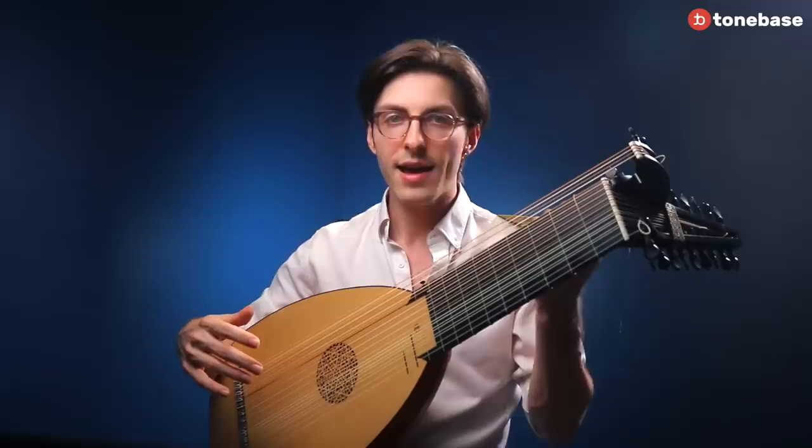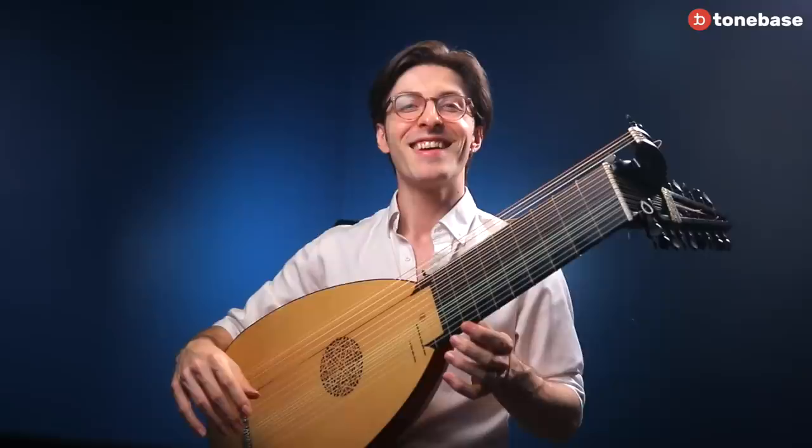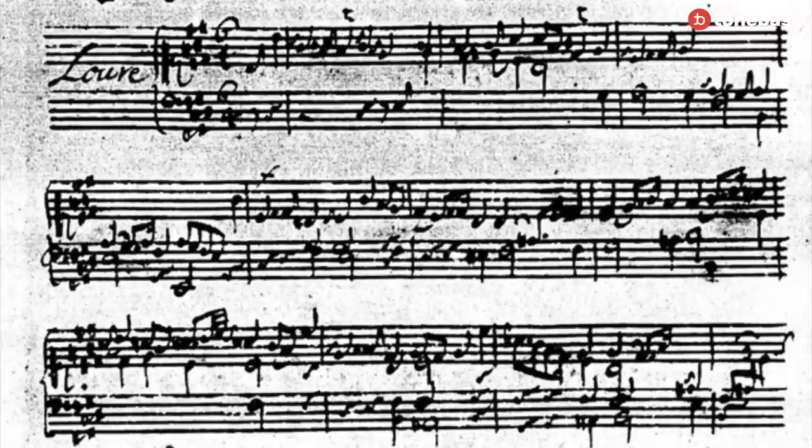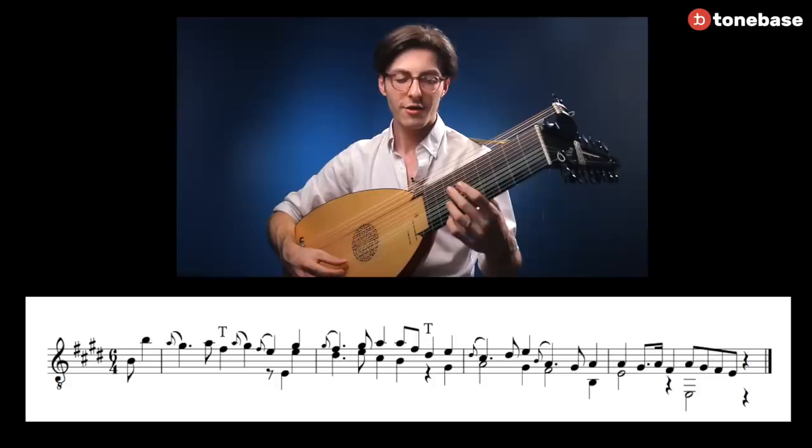Now we could simply walk through the piece and try out the variety of essential ornaments and see what works when. We could just decide on which ornaments to play when, and maybe even play it differently in each performance. But I do have a bit of a surprise. It turns out that later, after publishing this violin partita, Bach had adapted this work for keyboard. And in that version he added many appoggiaturas. So let's see what that sounds like.